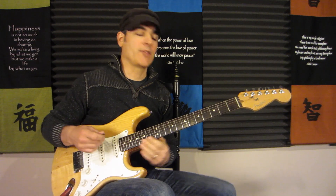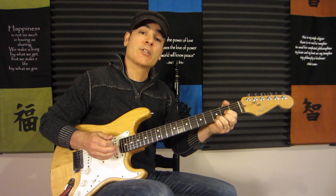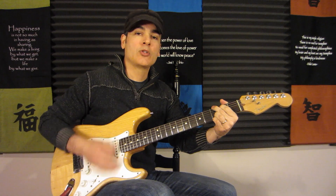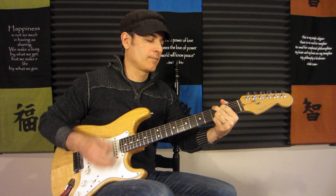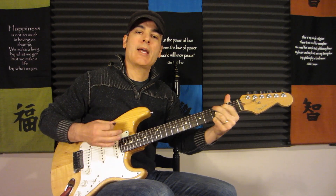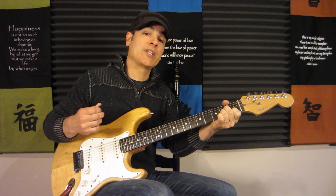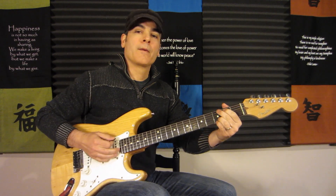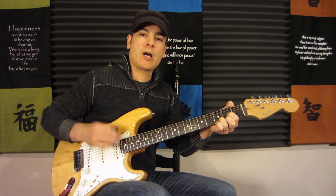Now let's take a look at the rhythm. We have 1, 2, and 3 — so: 1, 2, and 3, and. The strum pattern is down, down, up, down, up. Counting it out: 1, 2, and 3, and 4, and. On the and of 4 we switch to that A minor on the upstroke. Very slowly: down, down, up, down, up, down, up, up, down, up.